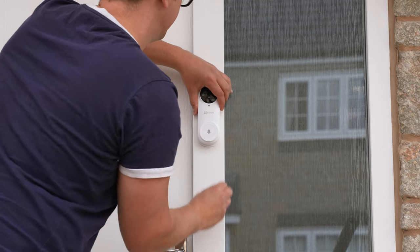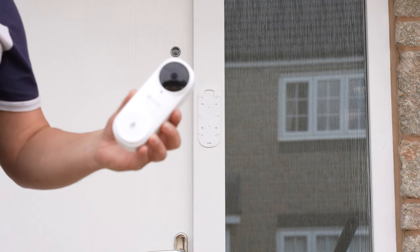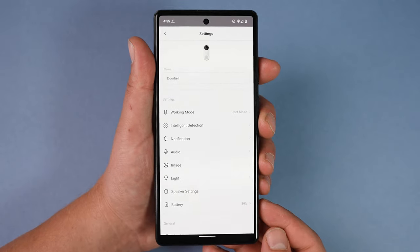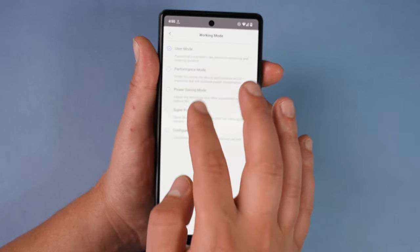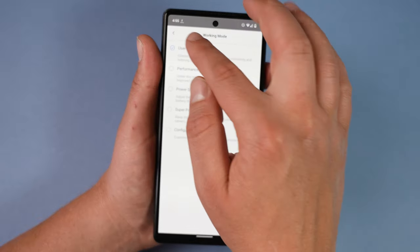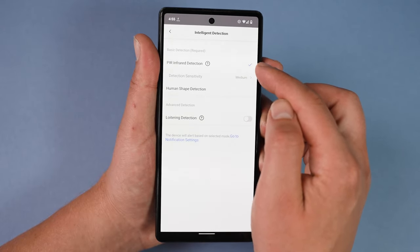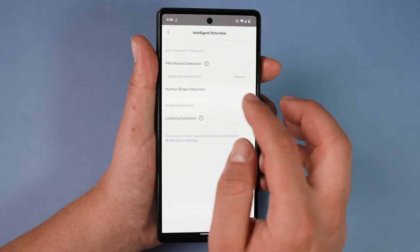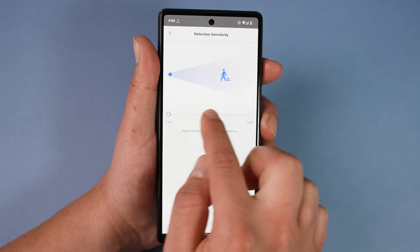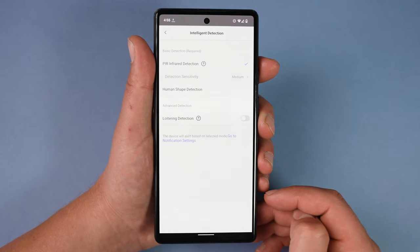We can also turn the ring on and off from this screen, and the app shows us the current battery percentage remaining. When the battery runs out you can detach the doorbell from the mounting plate using the pin provided and take it in to charge. In settings we can set the name, change the working mode between power saving, performance mode, and a user-configured mode, and we can adjust the intelligent detection — choosing between PIR infrared detection, which detects humans or animals by passively absorbing heat energy, or human shape detection. With both options we can set the detection levels between low, medium, or high.